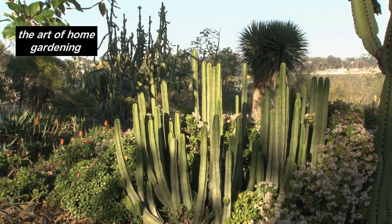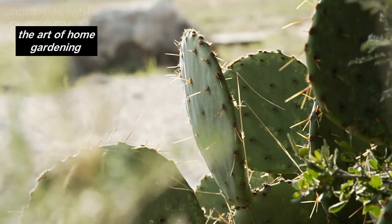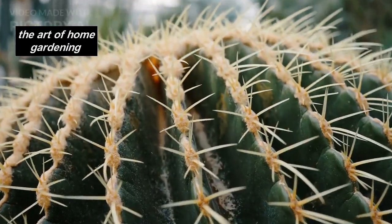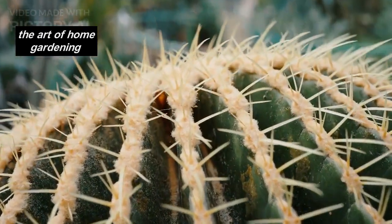Ornamental cacti are known for their striking shapes, vibrant colors, and low-maintenance requirements. They can thrive in various environments, making them an excellent choice for both indoor and outdoor gardens. Not only do they add a touch of natural beauty, but they also bring a sense of tranquility and uniqueness to any space.